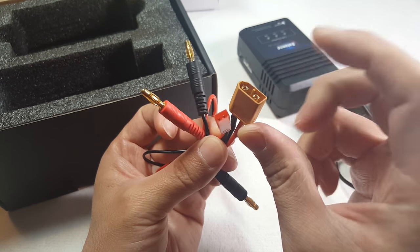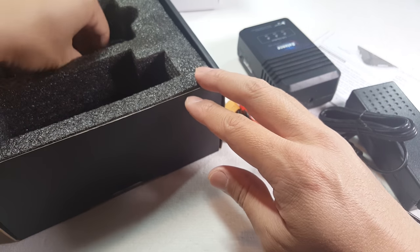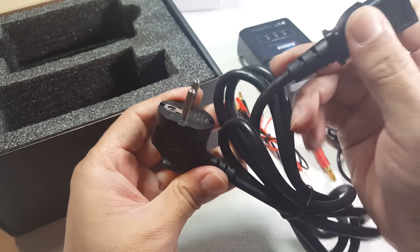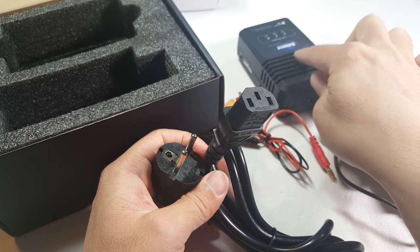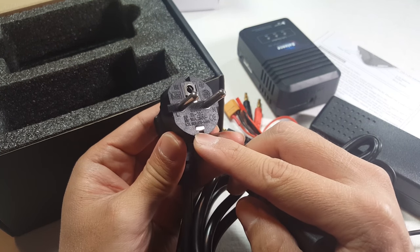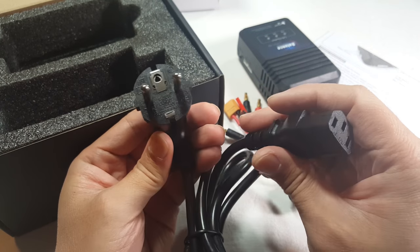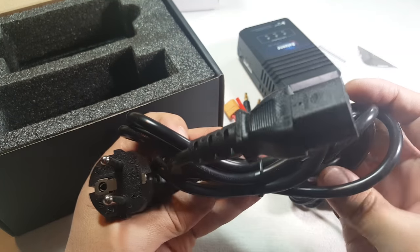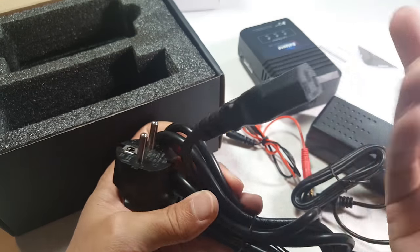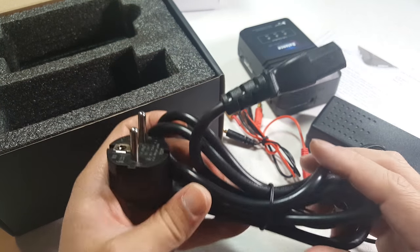The banana connector has a JST and an XT60 — I think that's for the main battery. The wall adapter plug that it comes with is not a US plug; I think this is either Europe or Asia. So I guess I won't be using this cable. If you're buying this, you might want to double-check and make sure they're sending you the correct plug for your country.